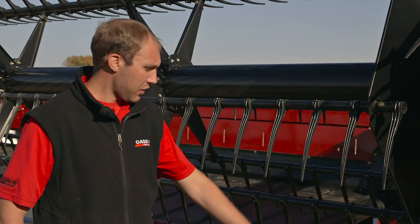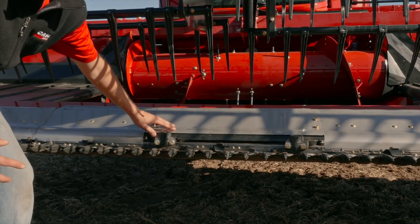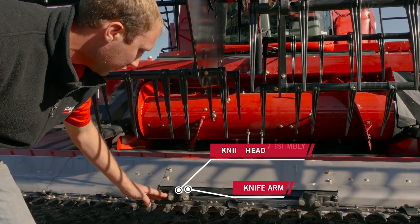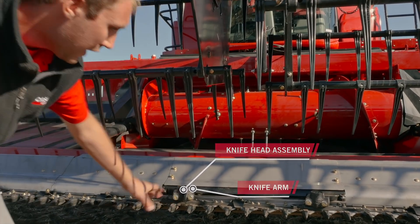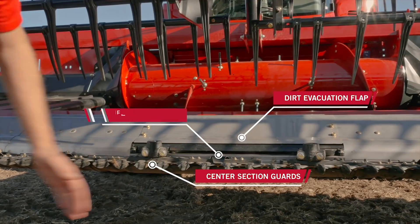One of the first areas of focus I'd like to talk about is the center knife drive section. A couple of the things we've updated here are the knife arm and the knife head assembly, along with some seals. We've also updated the dirt evacuation flap and the cutter bar, which has improved our reliability and durability.